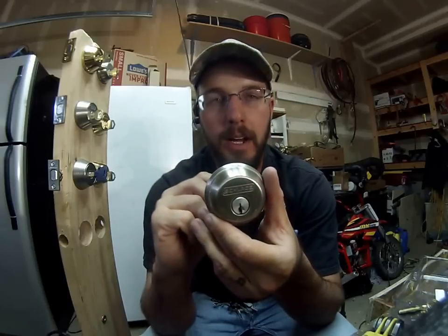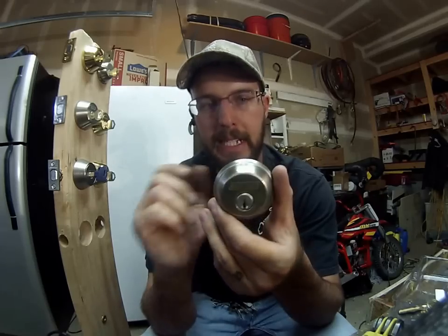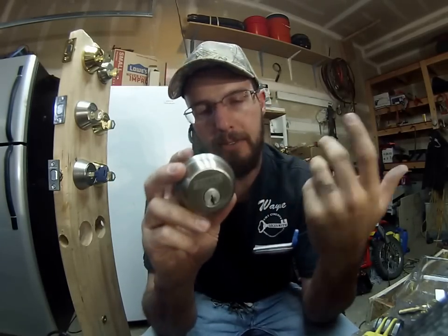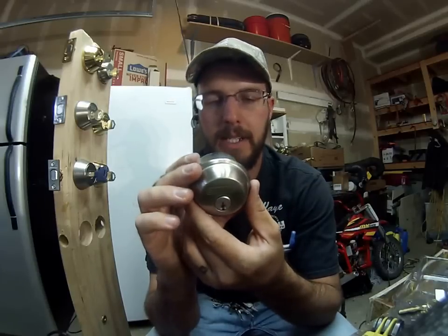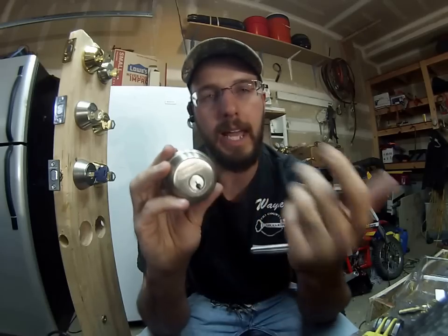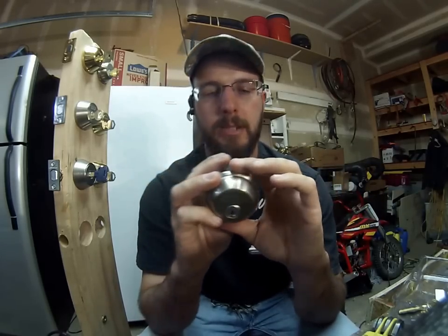It's not a hundred percent bump proof, but it's ninety-nine or ninety percent. It just doesn't happen that often, so they have taken the time to go ahead and address that. That also does make picking more difficult. While this lock can be picked, it is more difficult — it takes more time, more skill, and more knowledge.